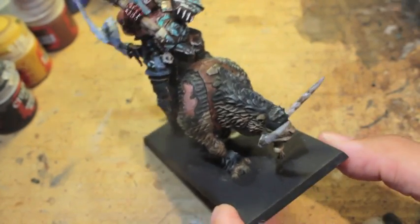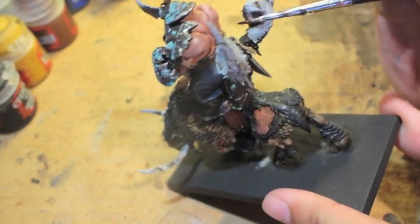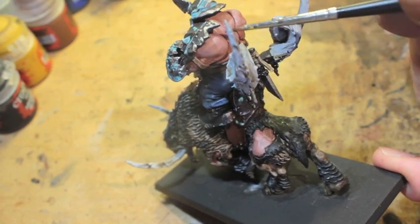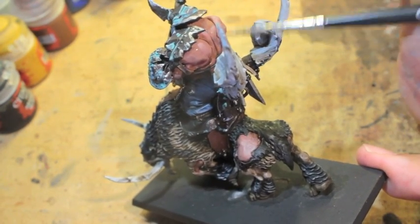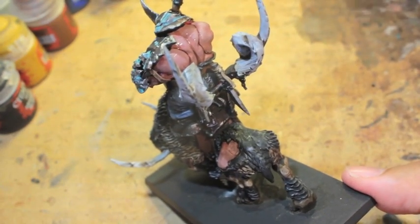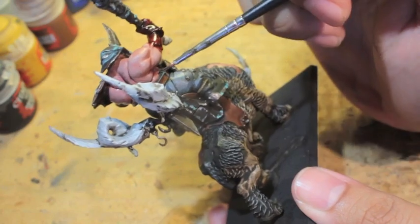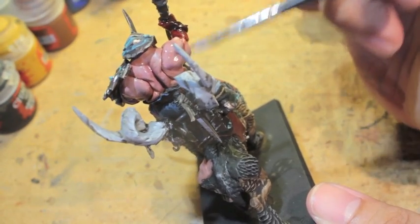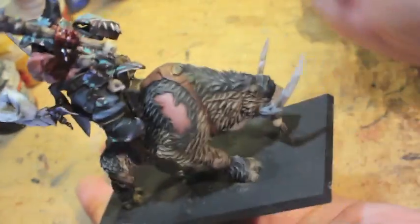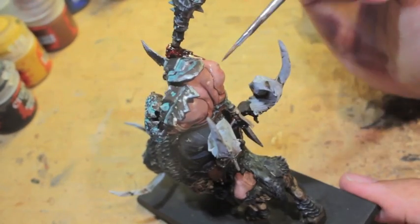I didn't include Druchii Violet in the tutorial exactly — I forgot it and then saw it sitting on the edge of my table. After you paint up everything, Druchii Violet is really just for the skin to create an unhealthy looking bruising color. All you do is paint under the skin — right down the center of the back, underneath the arms, underneath the tricep muscle — then get some water and turn it into a glaze. Put it on the top of the shoulder; it creates a very cool muscly tone to contrast and play with the pale color.